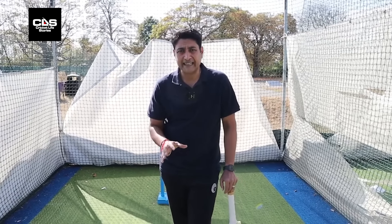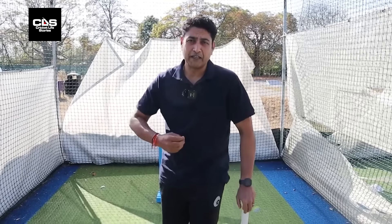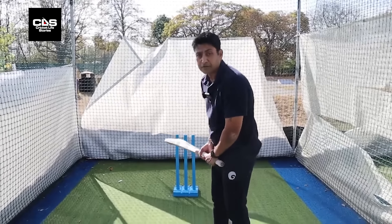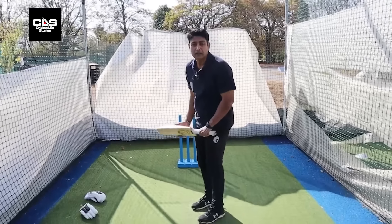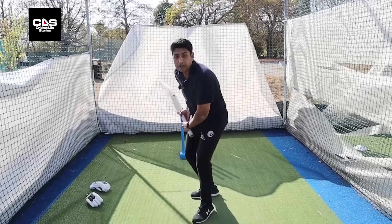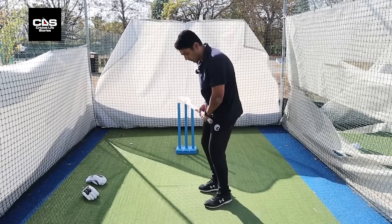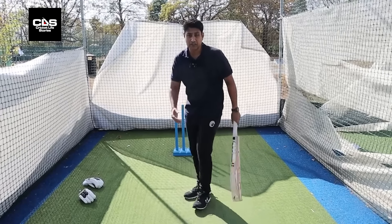The whole idea of the trigger movement is — especially when you're playing against quick bowlers — you get your body into motion so it's ready to move when the ball is delivered. There are different kinds of trigger movements. One is the front foot press, which is very common and especially used to be very common in the subcontinent. The other is back and across. Then there's something called the second stance, where you actually walk right across.